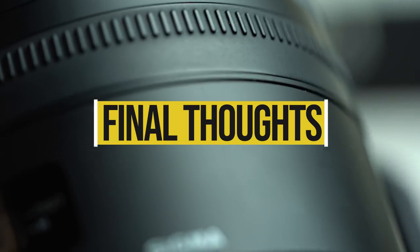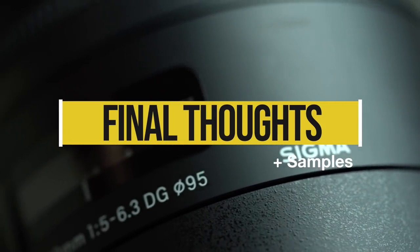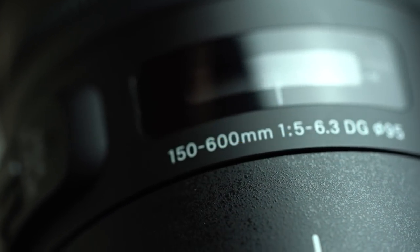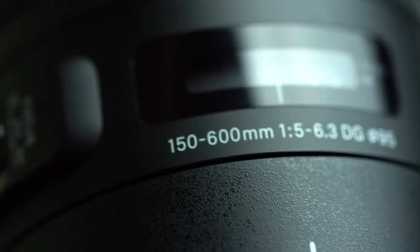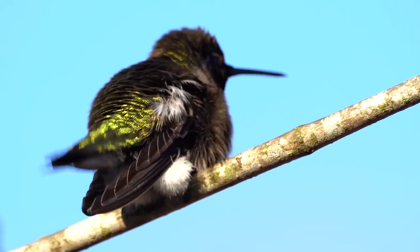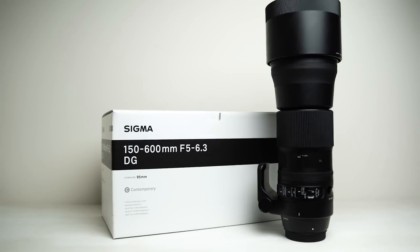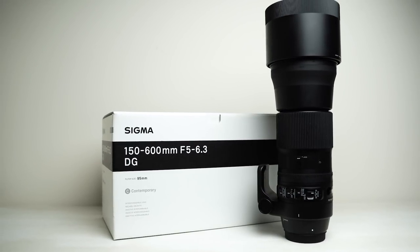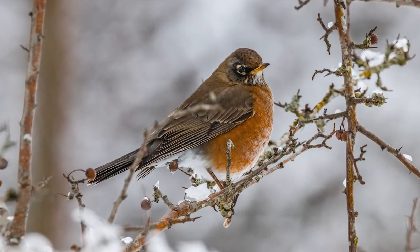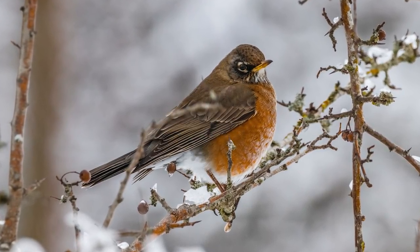If you're a subscriber to the channel, you know I'm not an overly technical guy — I'm not a pixel peeper and I don't care about things that can be fixed easily in post. I care about how my gear performs in the real world, and every picture you're about to see has been taken with this lens on either a crop sensor or a full-frame camera. So you be the judge — is it perfect? Absolutely not. But for the price, I'll let you decide.